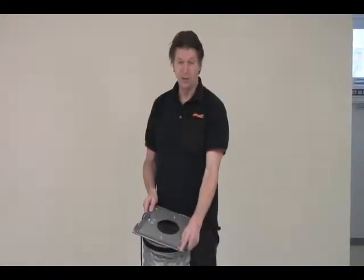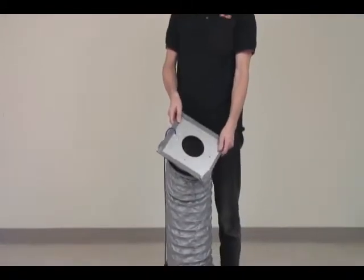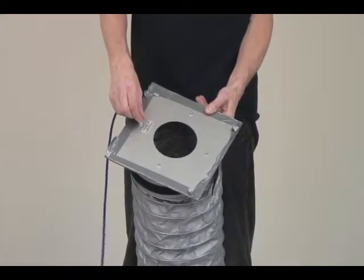We're going to do a field calibration check of the fan. We're pressurizing this duct and we've put a field calibration plate on the end with the blue tube that's normally connected inside the registers or inside the ducts, which is attached at this point here.